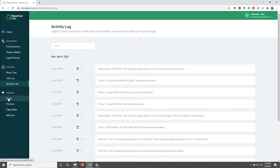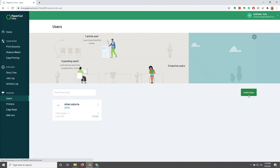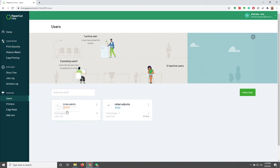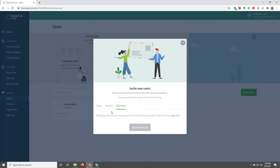Now we can move over to Manage. We have Users, Printers, Edge Mesh, and Add-ons. Under Users, we're able to see our user list. If we want to invite a user, we have an Invite User button — we'd type in their email and send the invite. After the invite is sent, we'll see a new tile that shows 'Pending,' so we can tell right away once they've logged in for the first time. We can also invite multiple users by comma-separating the emails. There are more advanced options with add-ons, including auto-accepting, which we'll look at a bit later.